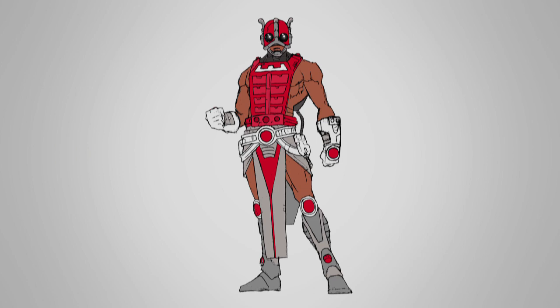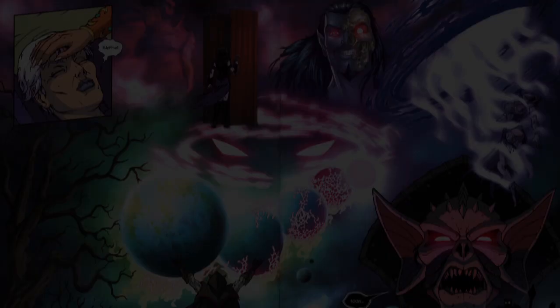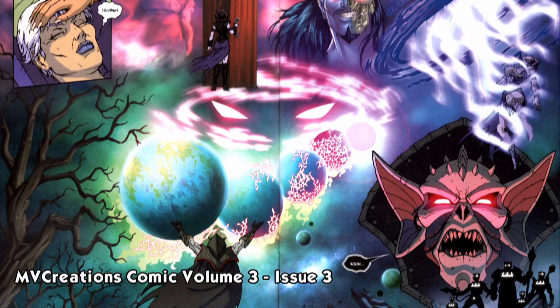And even before that, the Four Horsemen had originally envisioned Zodak as an alien, as seen in this concept artwork. Later, that concept art was used as reference in Volume 3 of the comic for a shadowed image of the Cosmic Enforcers in Issue 3.